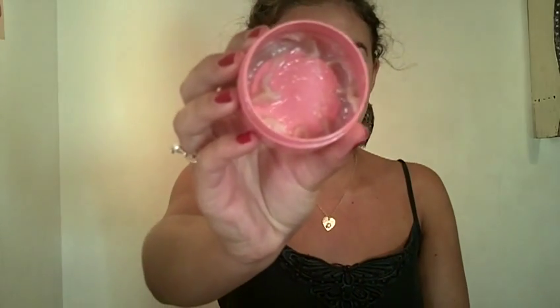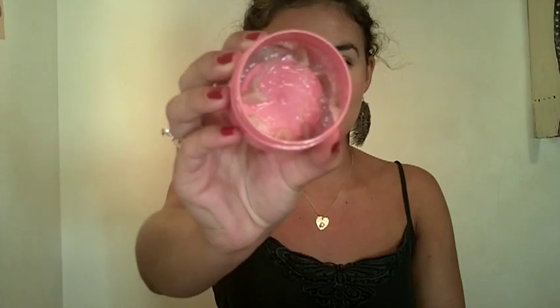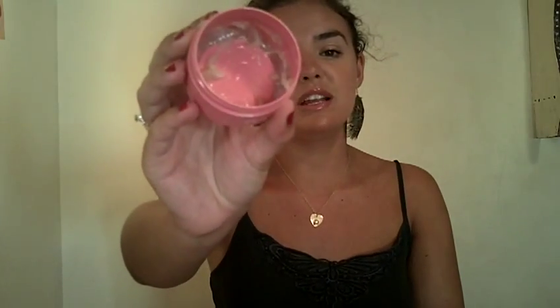The next one is the Soap and Glory Flake Away Body Scrub — it's got little granules of peach in it and a very oily consistency. It's really great at removing fake tan build-up, but it's not so good if you want to fake tan straight afterwards. If you want a body scrub you can fake tan straight after, something like Clinique Body Sparkle Polish would be great, or just mix a little sugar into your body wash as a great exfoliator.